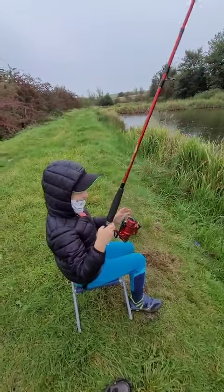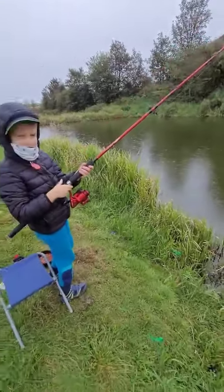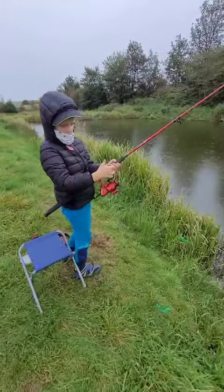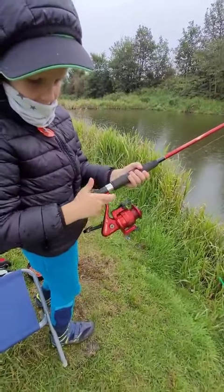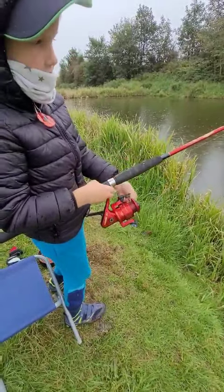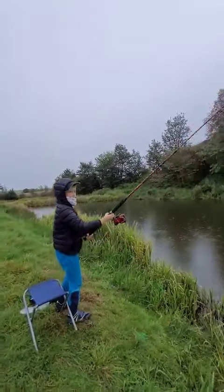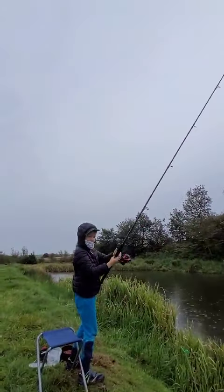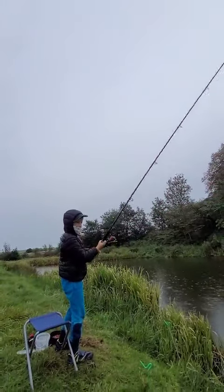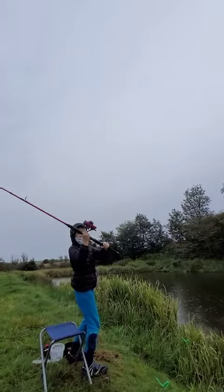Hello guys, today I'm fishing and first I've got to teach you how to cast the fishing rod. First, hold your finger here and then put it in this edge, then put your second finger, then take this out. When you're throwing it, take the two fingers off, and when you're casting it, take the metal finger off — like that, look.